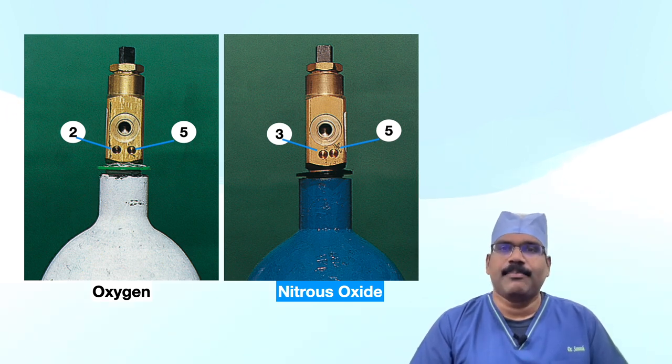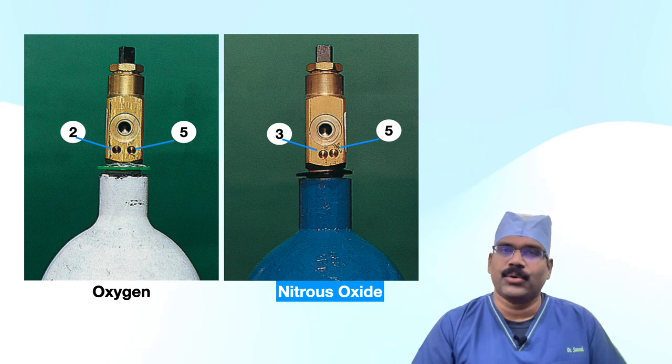Unless the pins and holes are aligned, the port will not seat. Since this is a universally accepted standard, let us go into further details of the dimensions and positions for the pin index.